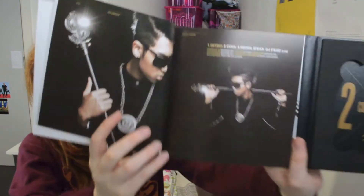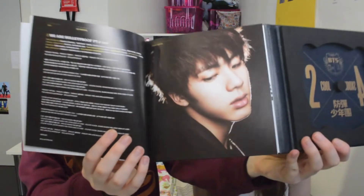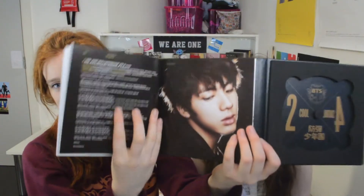Is it glowing? Oh my god. I'm so glad they never went back to this hairstyle. The lyrics are throughout it — this is the lyrics section for part 2. We always get so distracted by the pictures in our unboxings that we never notice the lyrics.